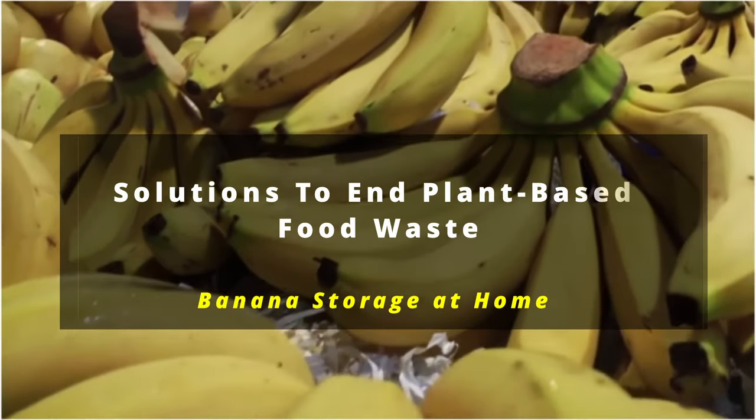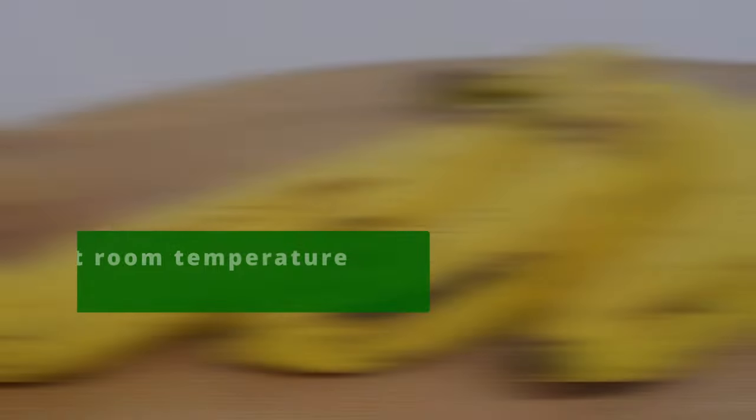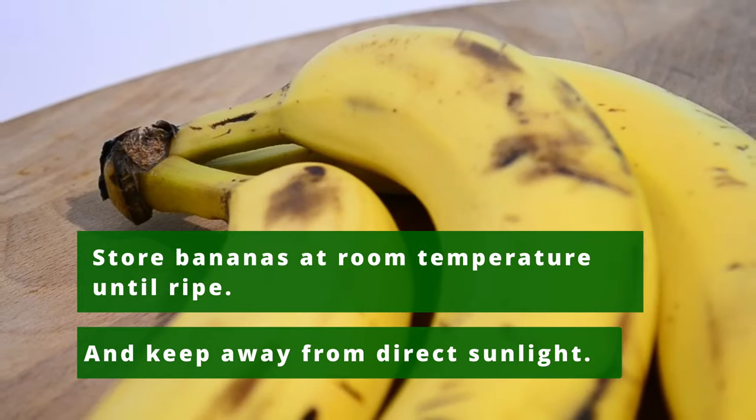Solutions to end plant-based food waste: banana storage at home. Always store your bananas at room temperature while keeping them away from direct sunlight. Sunlight can make your bananas too soft.